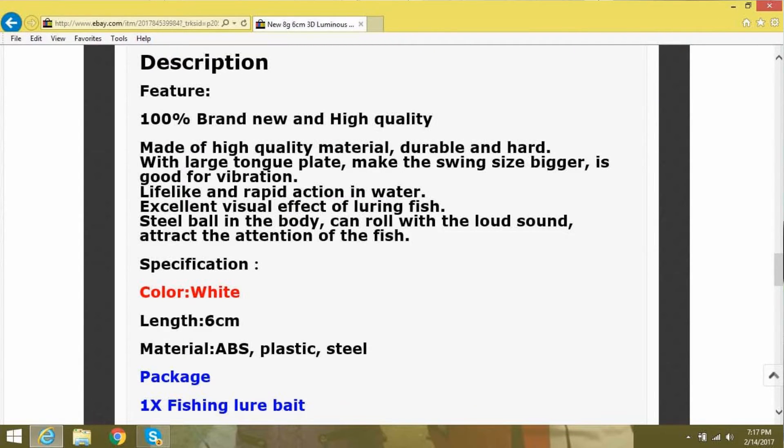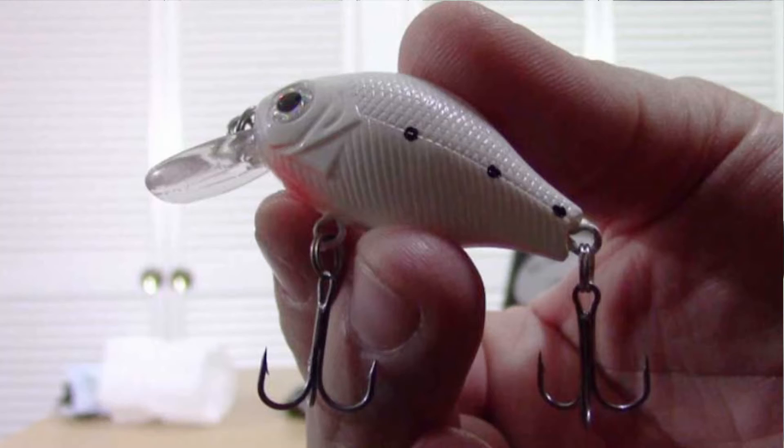Looking at the product description: 100% brand new and high quality, made of high quality material, durable and hard, with a large tongue plate to make the swing size bigger, good for vibration, lifelike and rapid action in water, excellent visual effect for luring fish. Steel ball in the body can roll with a loud sound to attract the attention of fish. Specifications: color white, length 6 centimeters, material ABS plastic and steel. It's got 3D glued-on eyes, a little bit of orange under the front on the bottom, split rings all around, and three dots on the side. That's actually a pretty nice looking lure.